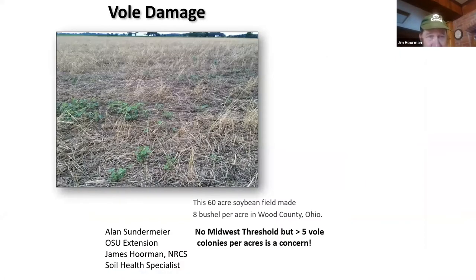Here's a field in Wood County just a couple of years ago. This farmer had a 60-acre field that had tons of voles in it. He didn't have any fence lines or den trees for birds to come in and perch. He got only eight bushels per acre harvested off this field. We don't really have a formal threshold for voles, but once you see more than five colonies in a small area, you probably have a concern.